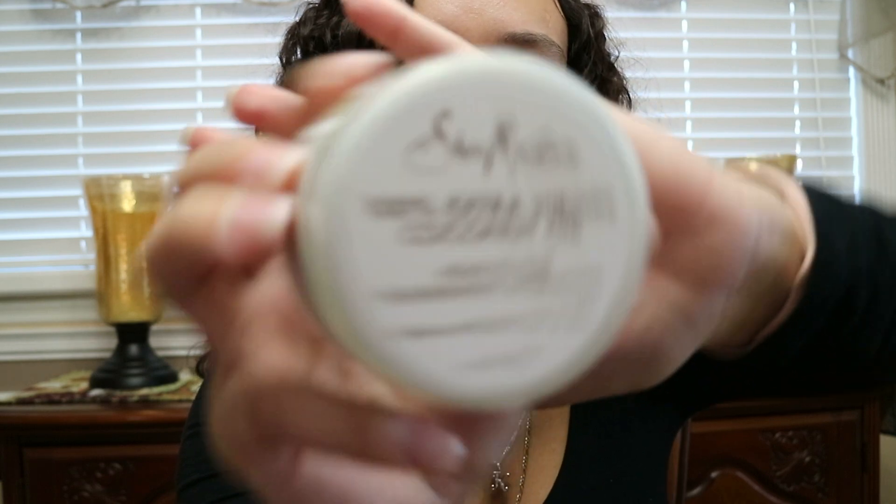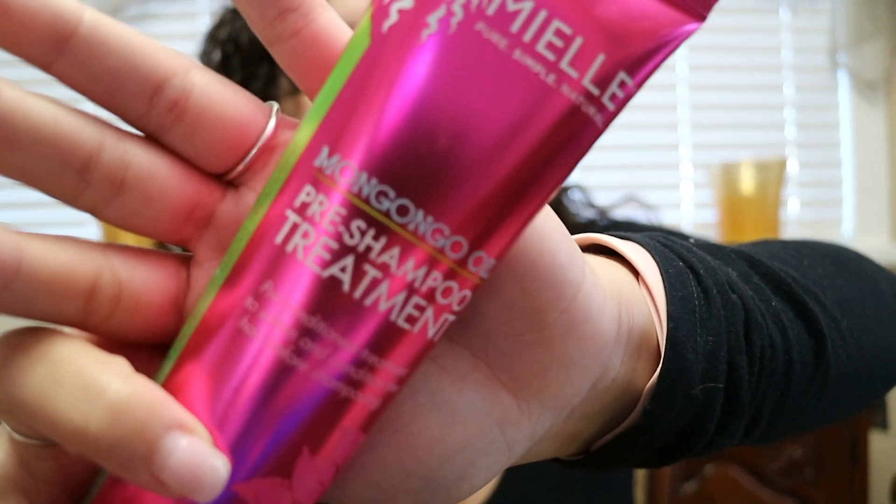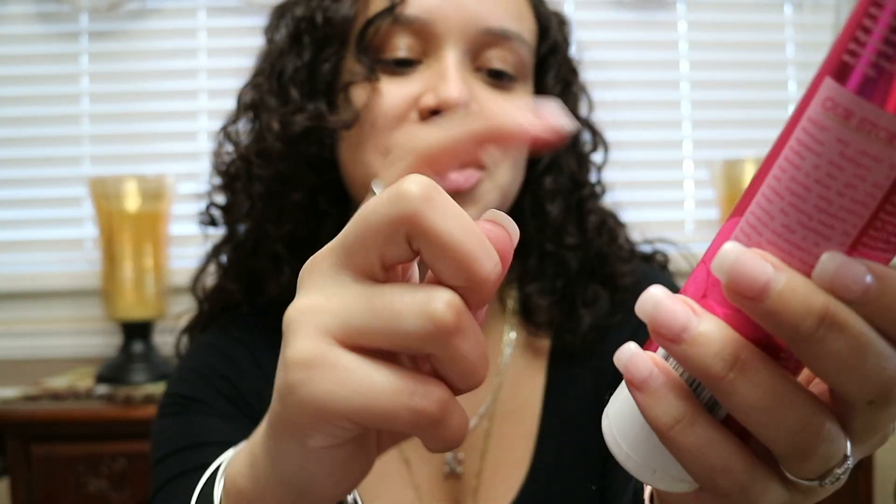I used the 100% extra virgin coconut head-to-toe nourishing hydration from the Shea Moisture line — one of my favorites. Then I used the My Organics Marunggu Oil pre-shampoo treatment, which I really like. I try to mix it with other stuff to make it last. I left it on for two days — my two days off.